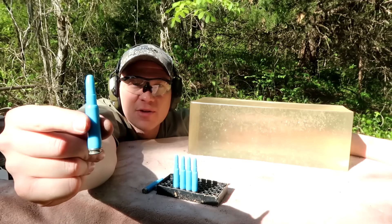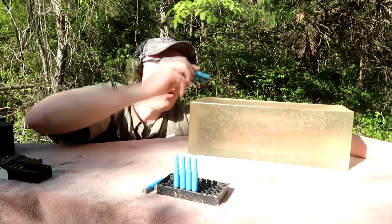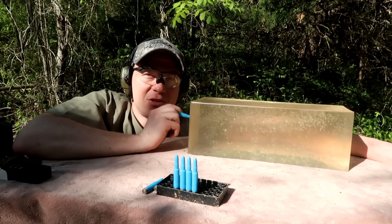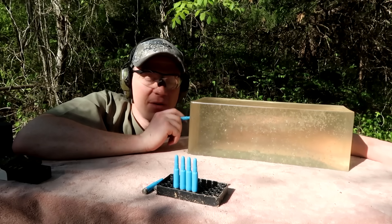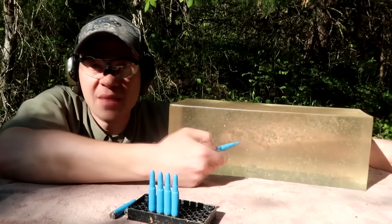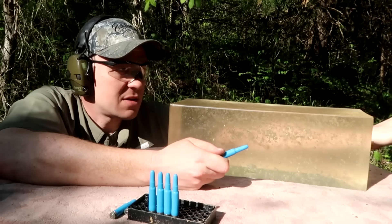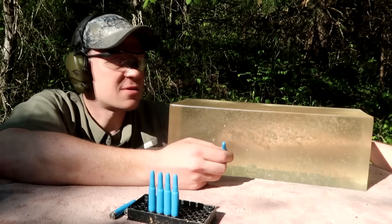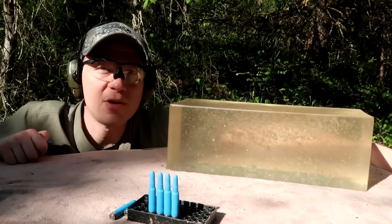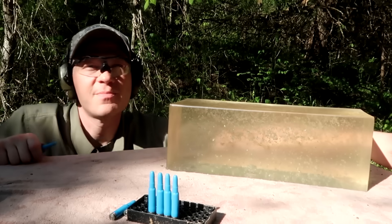These plastic bullets, we're going to shoot them out of a .308 — 10-grain bullets going 4,000 feet per second. We're going to get the slow-mo camera turned on and shoot into this clear ballistics gel. A 10-grain bullet going 4,000 feet per second — I'm guessing it won't even go halfway through this block, but maybe it's going so fast it just zings right through it. We've got a handful of these, we're going to shoot them into the gel.